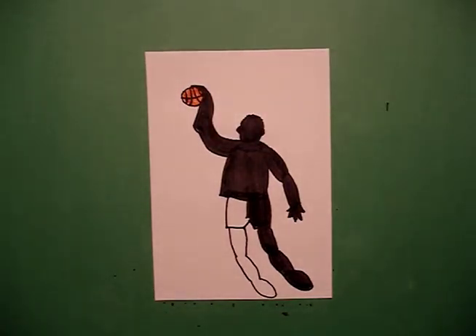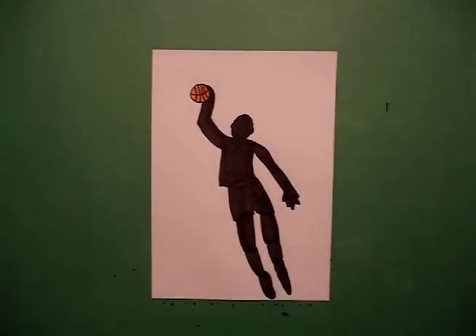Let's see what he looks like all colored in. Here's my basketball player all colored in, ready for the next game. I would try a bunch of different kinds of styles of playing just to see what you can come up with.